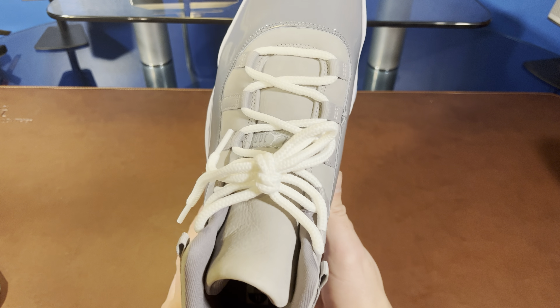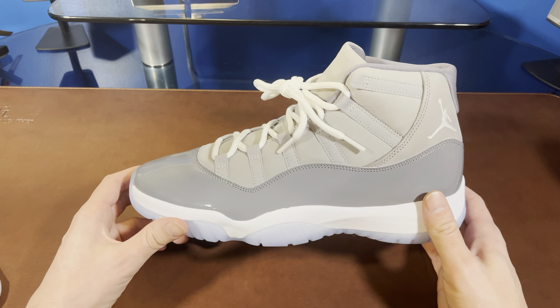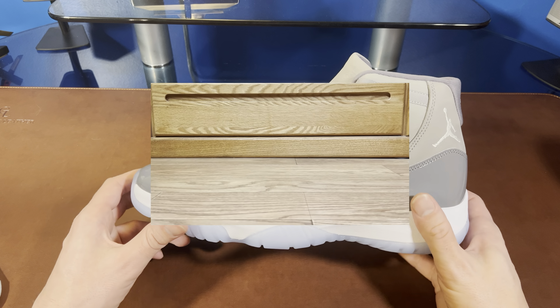This isn't going to be a super long review — everyone knows about 11s I guess — so let's check them out on feet and then we'll get some on-feet impressions and a sizing recap.